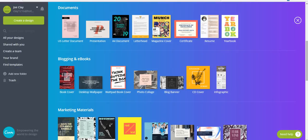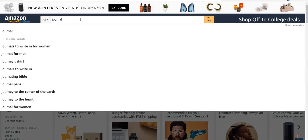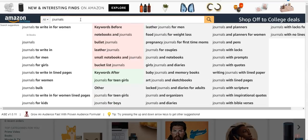Hey guys, Joe here from Merch University talking about CreateSpace. Let's go through and find something really basic and simple. You can come to Amazon and type in 'journals' — I have a Chrome extension that shows related keywords: journals to write in for women, journals for men, journals for girls. I want to find one that has a purpose.